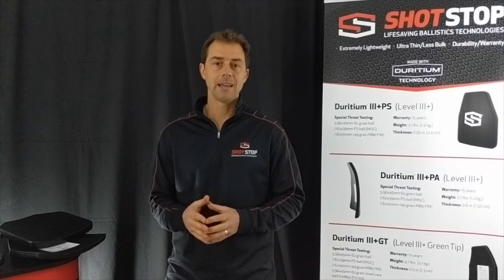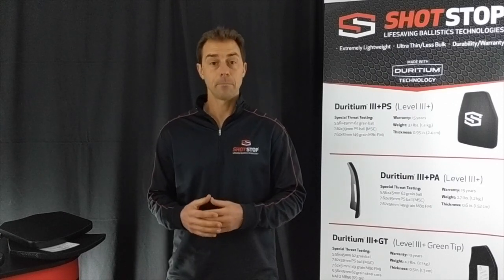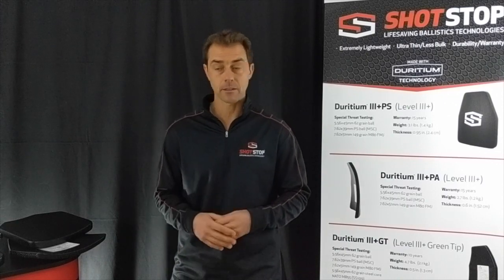Let's go ahead and take a look at our PS plate — it's our dyridium PS plate. This is a full polyethylene plate made from our dyridium polyethylene.